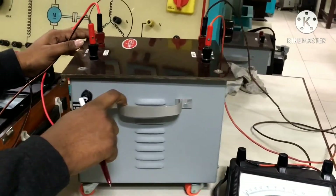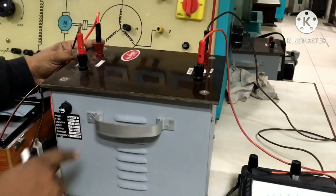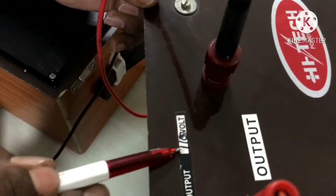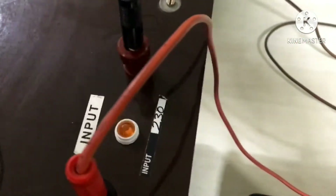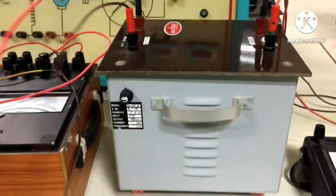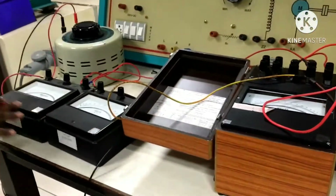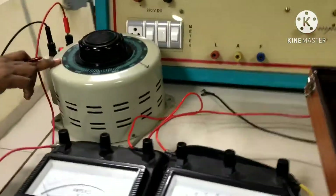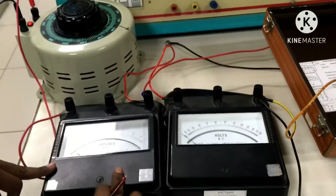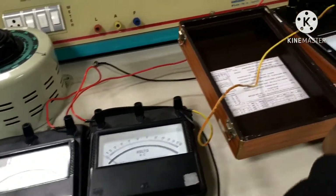This is our two winding transformer — the LV side is 115V and the HV side is 230V. We are conducting the experiment on the 115V side. We can see the auto transformer, ammeter, voltmeter, and wattmeter in the setup.